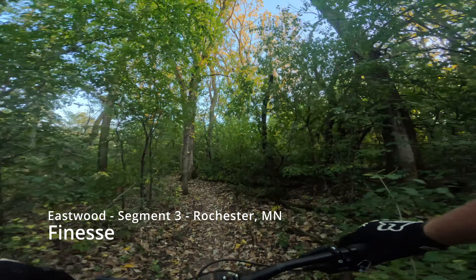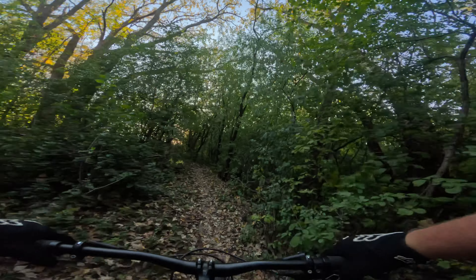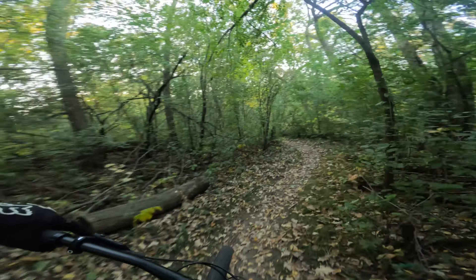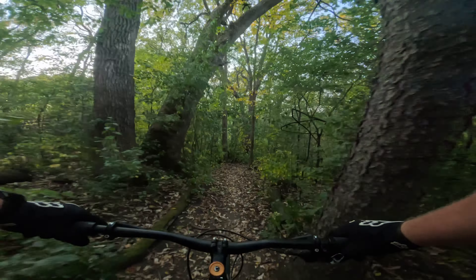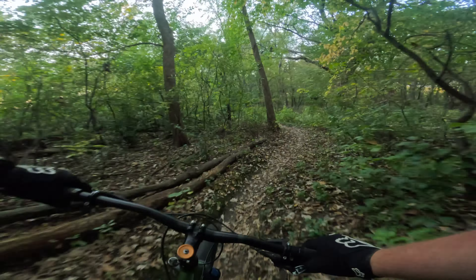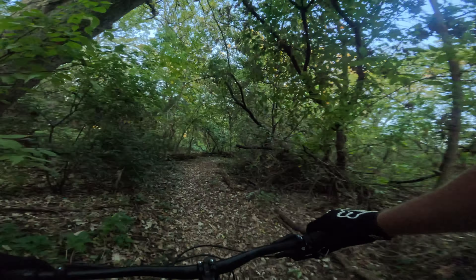Just finished Sand Witch and now we're heading into Finesse. This is more of the same — the difference here is there's a little bit less dramatic up and down. Shell off to the left is where we're going to go back up in a second, but rather than straight up and down the hill we're traversing it quite a bit.